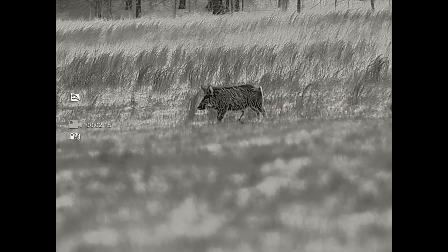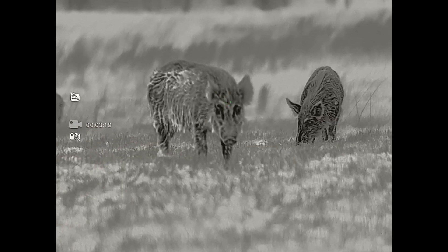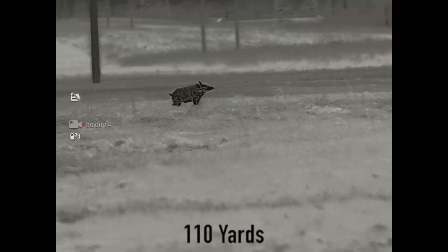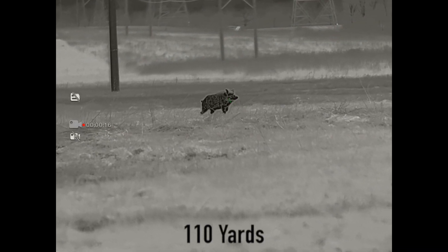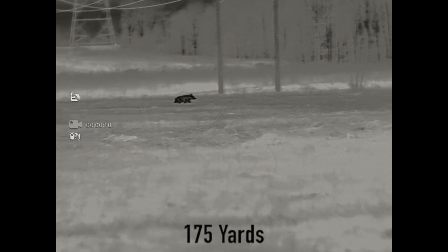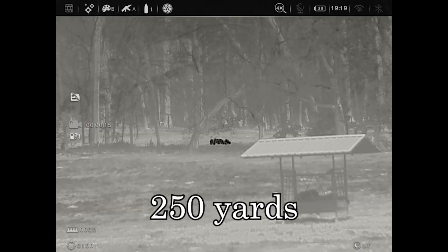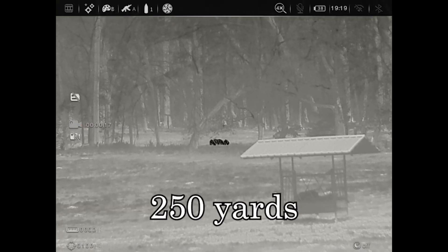It starts at 4X base magnification — true 4X. That is a very high starting base magnification. Because of that, it's going to have a narrow field of view, and this is for a specific type of hunter. Field of view is 31 feet at 100 yards. Detection range is a whopping 3,600 yards.